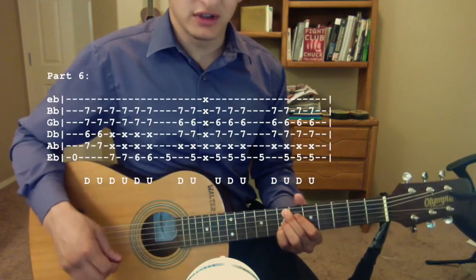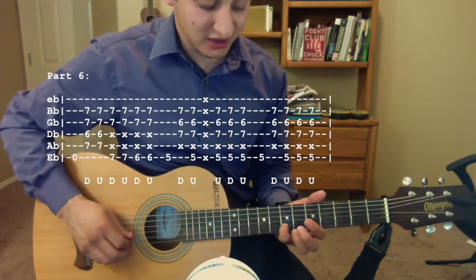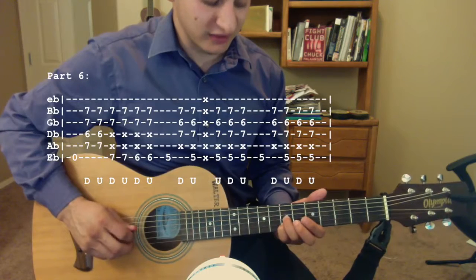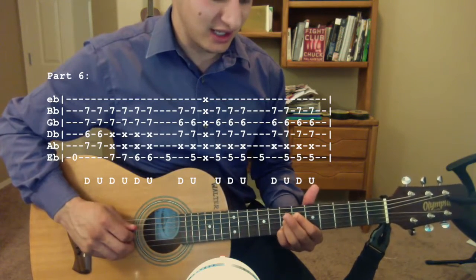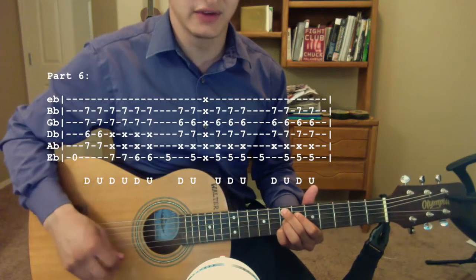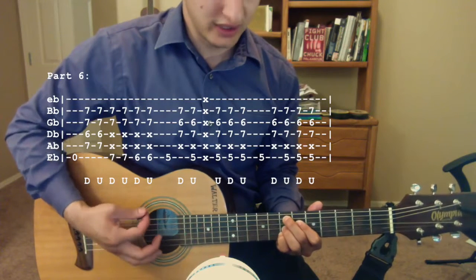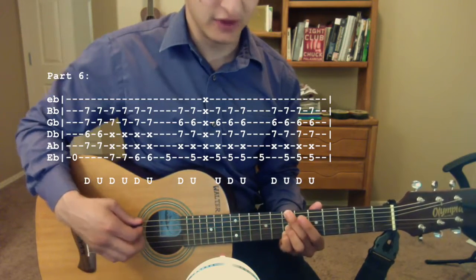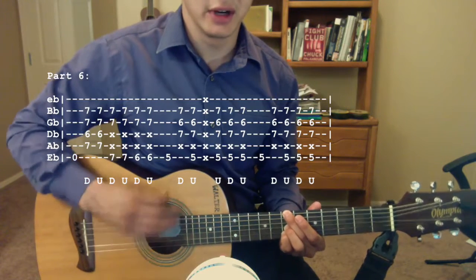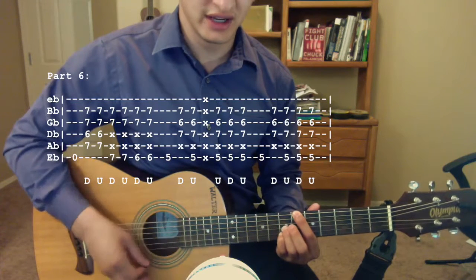I'm not sure what these chords are called, but I'm pretty sure they're jazz chords. Pinky goes on the seventh fret of the B string, ring finger seventh fret G, index finger sixth fret D, and middle finger on the seventh fret of the A string. Now pluck the open E string, and then do a quick down, up strum. Then move your middle finger to the seventh fret of the low E string, strum down, up. Index finger goes to the sixth fret of the low E string, down, up.